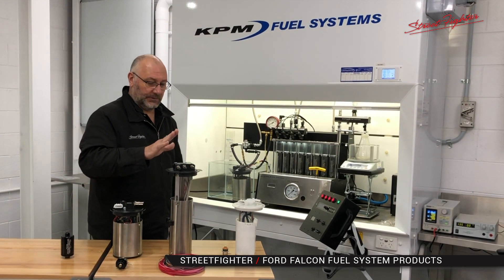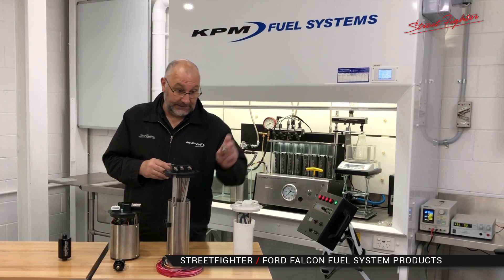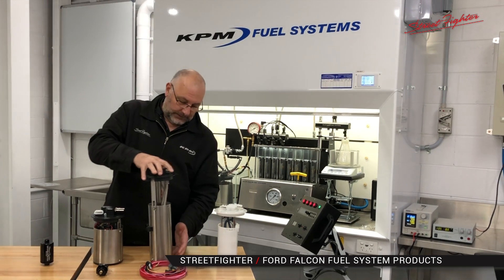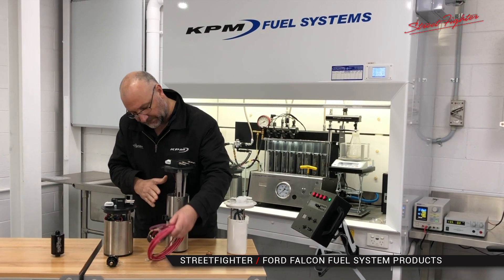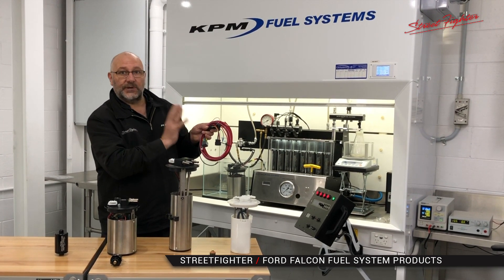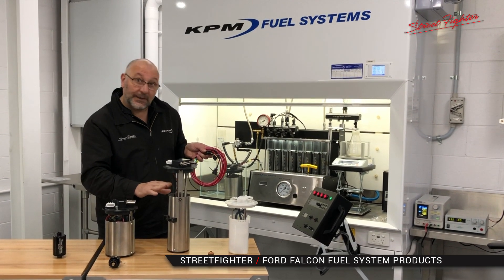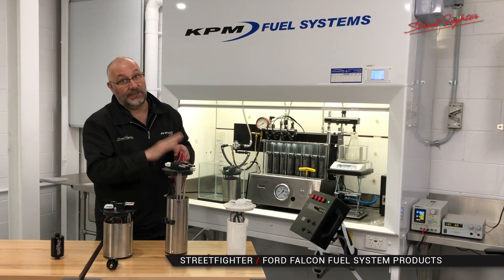Then we go to our 1000 horsepower kit — we've got the Ute and the Sedan display there, but they come with exactly the same componentry. This regulator is also part of the 1000 horsepower kit. The regulator fits — pop out the standard one, pop in the APM one. The fuel module was demonstrated. And because we've now got two larger pumps in there, we need to make sure the wiring is up to scratch. So we've got a direct plug-and-play relay wiring kit with OEM connectors. All you have to do is route it, which will supply your system with correct voltage to run the pumps to their maximum performance correctly and not overheat your standard wiring in the car.